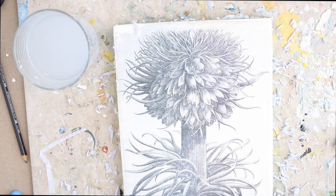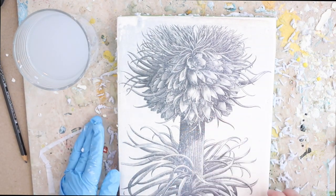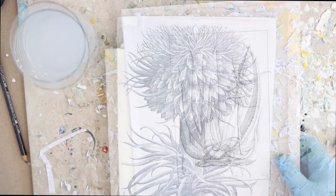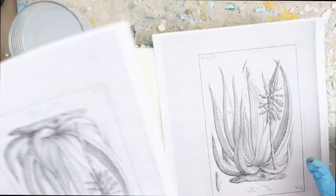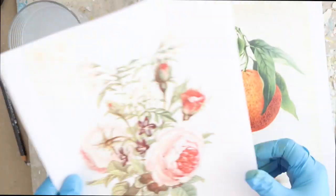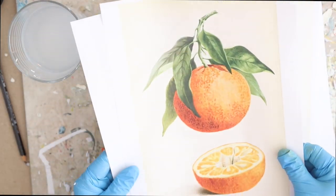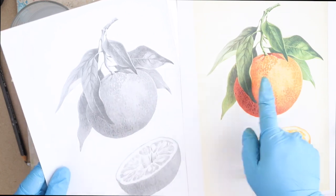This is one of those super fun encaustic techniques that just takes practice, practice, practice to really get a feel for it. Eventually, after you do it several times, you'll get a feel for how long it takes to fuse, how long it takes for the paper to come off, and how long it takes to burnish an image onto the wax. Now I'm going to go ahead and do a color one, because color image transfers are super fun.